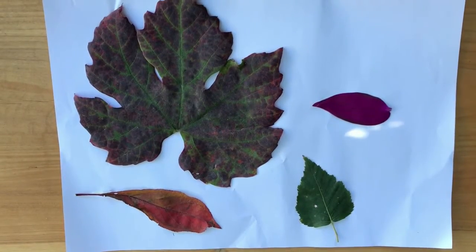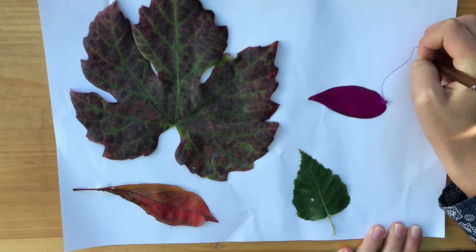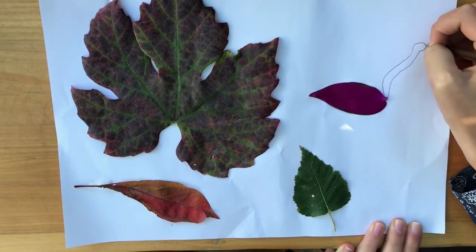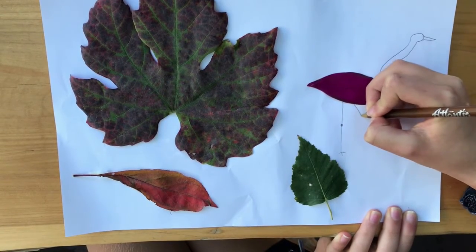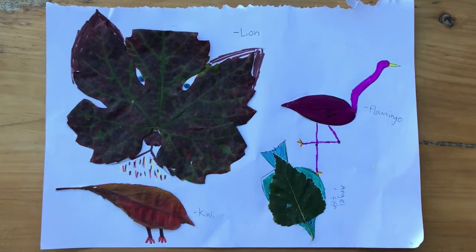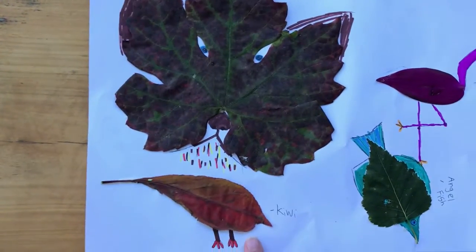So now that my leaves are secured down I'm going to draw some animals. So this one I think looks like a flamingo. Once you've traced the outline you can colour them in. Here I've done a flamingo and coloured in nicely pink. I've done an angelfish, a kiwi and a lion. Thanks for watching.